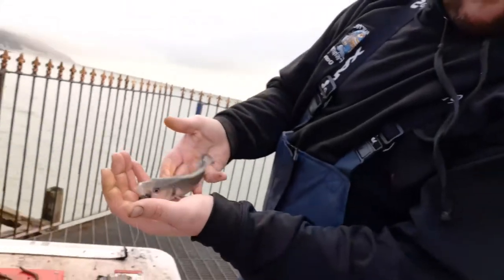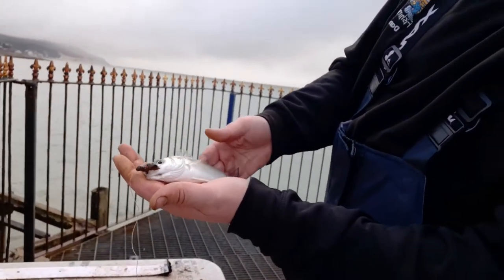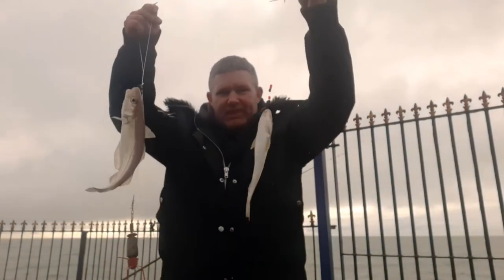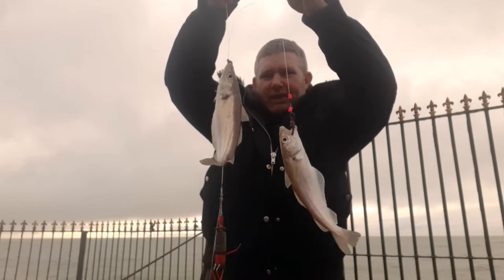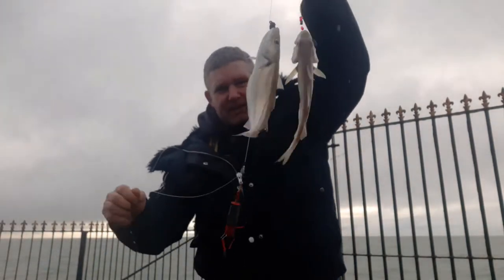Dan's just caught a nice little bass — first fish of the day. That's a pretty little thing. Well done, Dan! First fish of the day, nice little bass. That's what we're getting at the minute — one, two. That's a nice one, that big one.